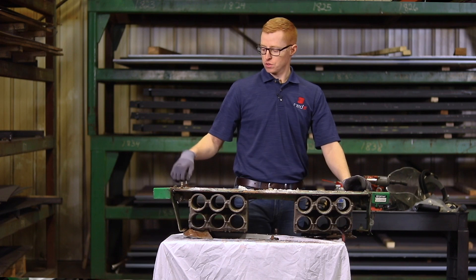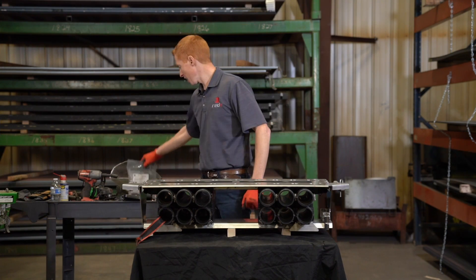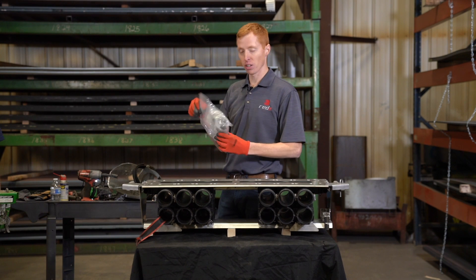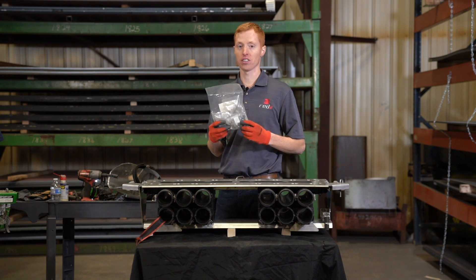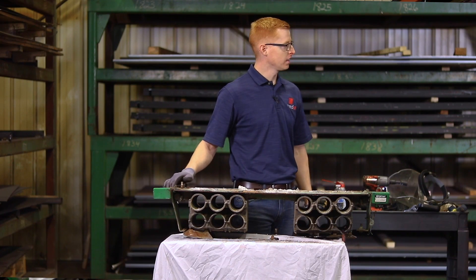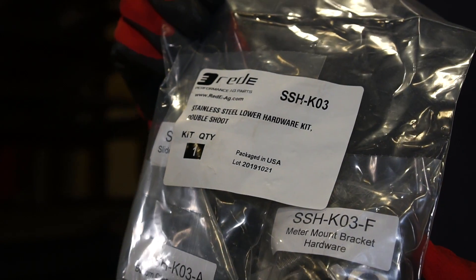I can go to the dealer and get individual bolts as I need them. Wow, that's impressive. At Ready we supply our kits complete with everything you need all in one bag, and it's even sub-kitted to follow the instructions. So I don't have to go figure out what I need from confusing, complicated parts diagrams. Nope — this one bag does it all.